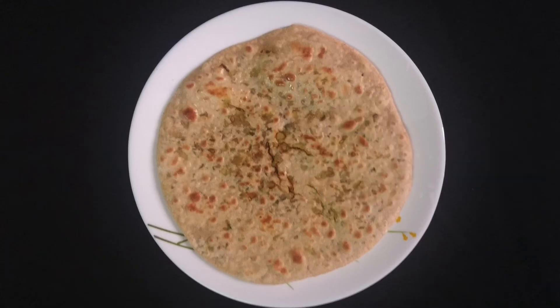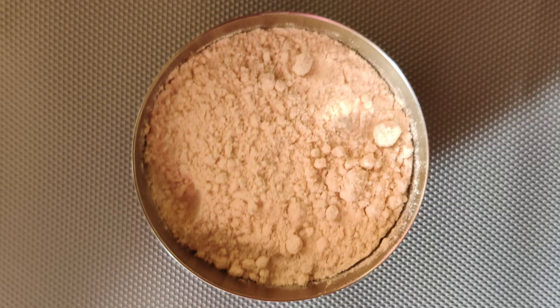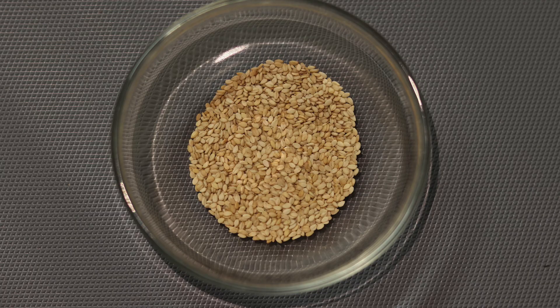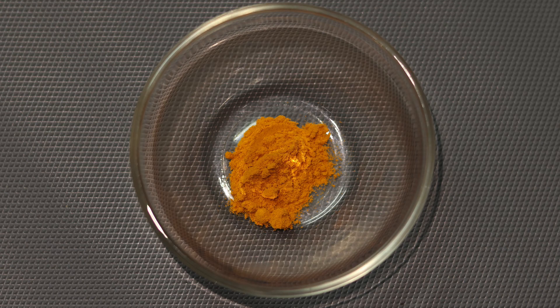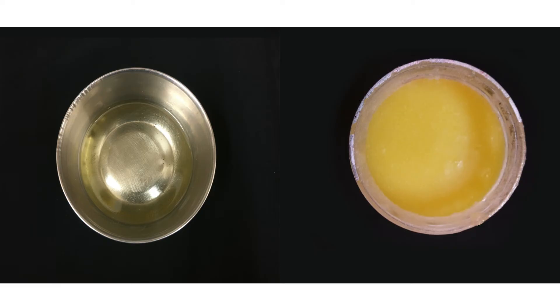The next recipe is Cow Pea Sprouts Paratha. The procedure for making sprouts has been explained earlier in this tutorial. For this recipe you will need 1/4 cup wheat flour, 2 tbsp cow pea sprouts, 1 tbsp sesame seeds, 1 green chilli, 1 tsp cumin seeds, 1 tsp turmeric powder, salt to taste, and 2 tsp of oil or ghee.